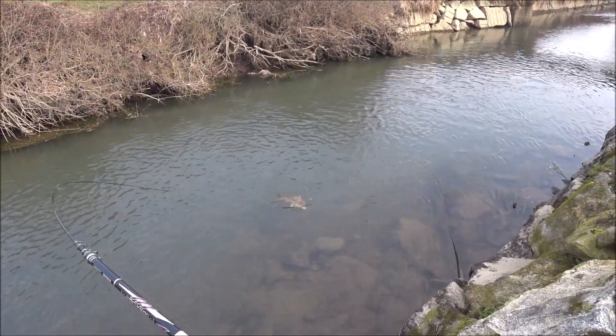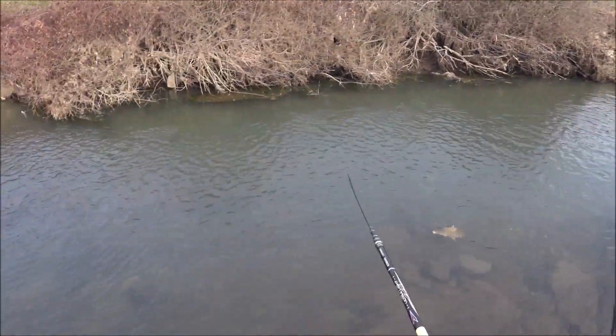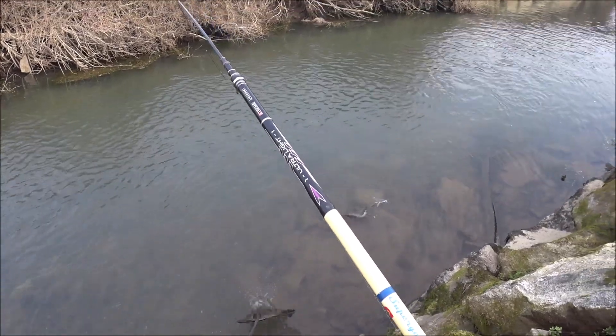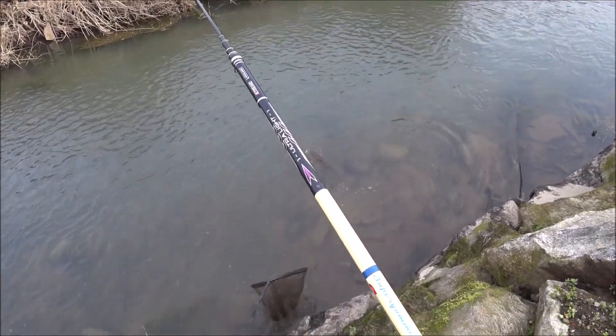I've made a big one — the first one I made here was big. I've seen the carp drier in the middle; I made it so that it wasn't at first, and it has disturbed the spot.